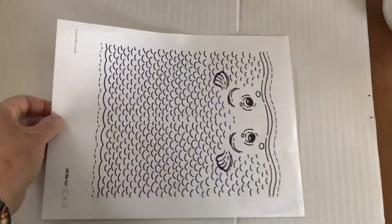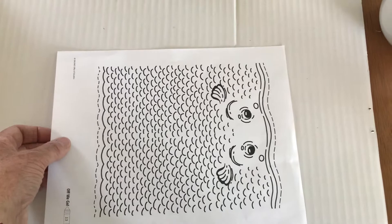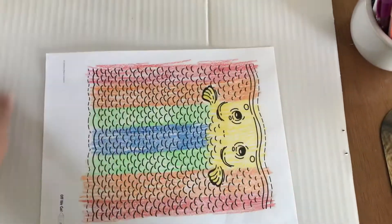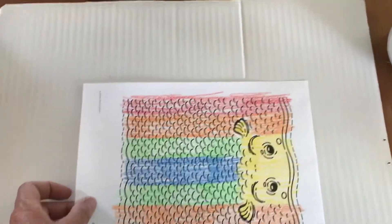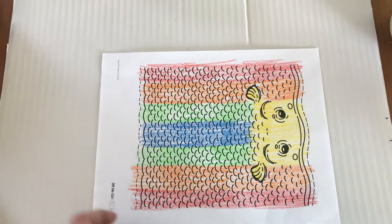This is a fish like the fish that swallowed Jonah. You're going to color it — I colored mine this way. You can do two colors, you can do three colors. I did one, two, three, four, five different colors.